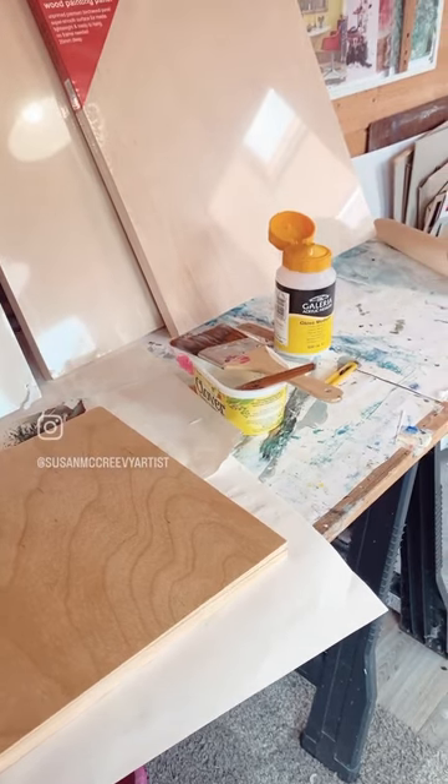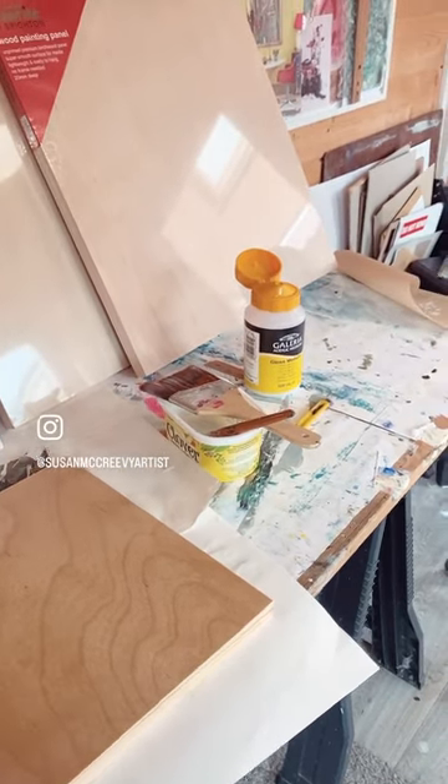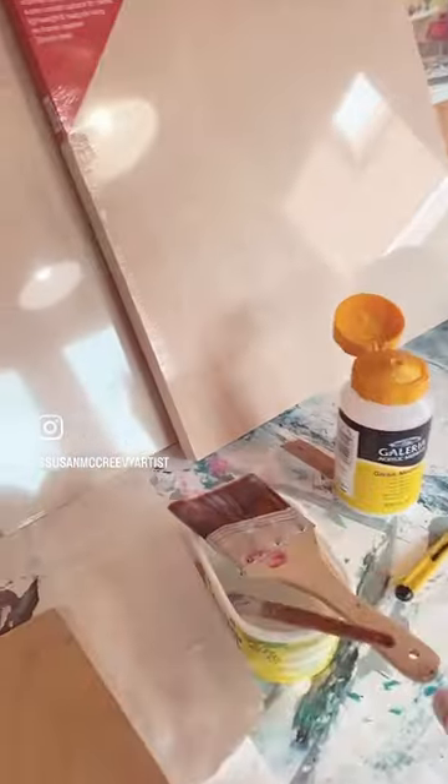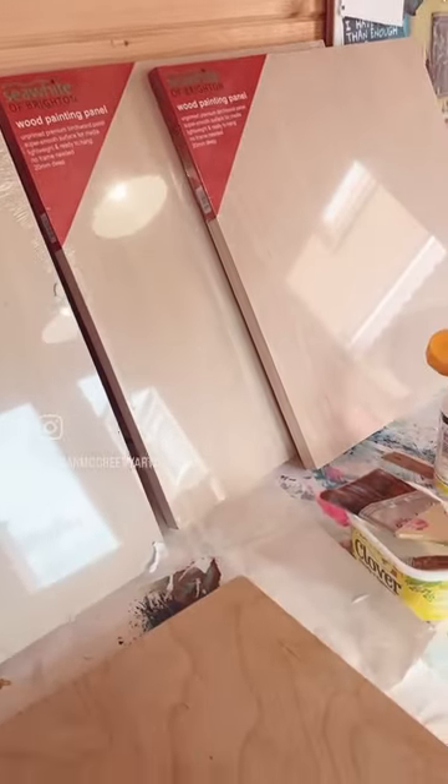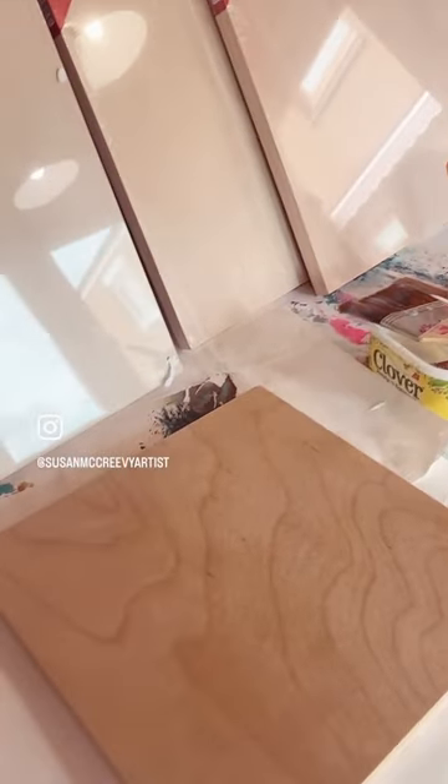Hello everyone, just thought I'd share what I'm up to in the studio today. I've got my gloss medium here and a large brush, and I'm coating these panels. I've got Sea White of Brighton panels — quite a big number — because I'm going to be working on a series for exhibition in November.